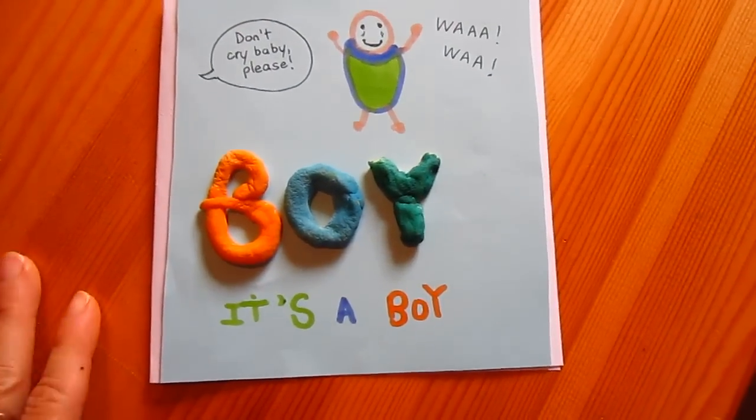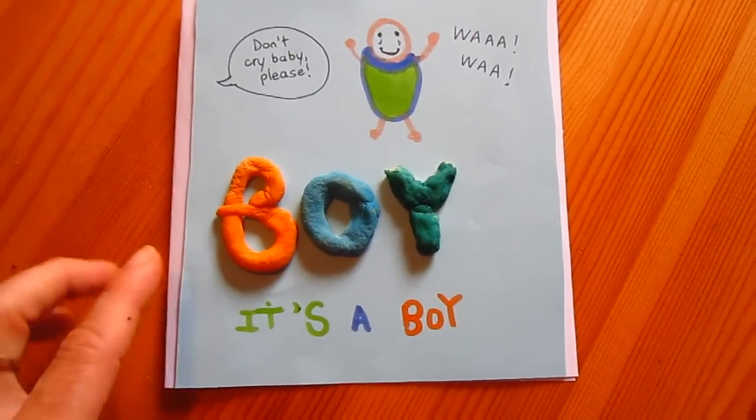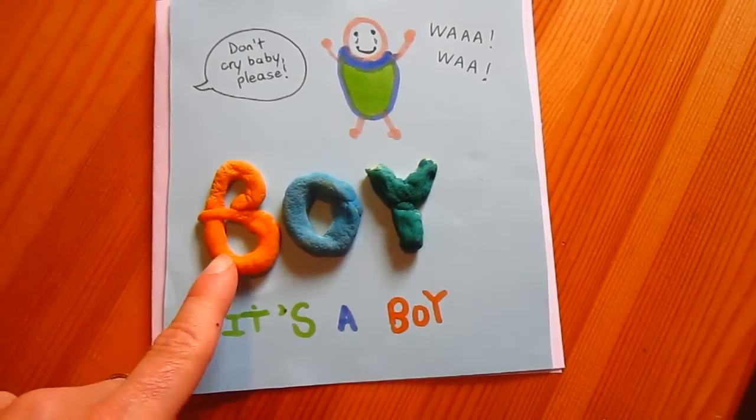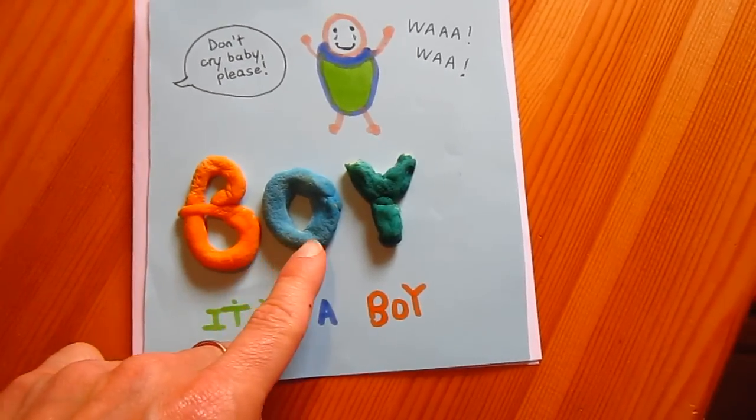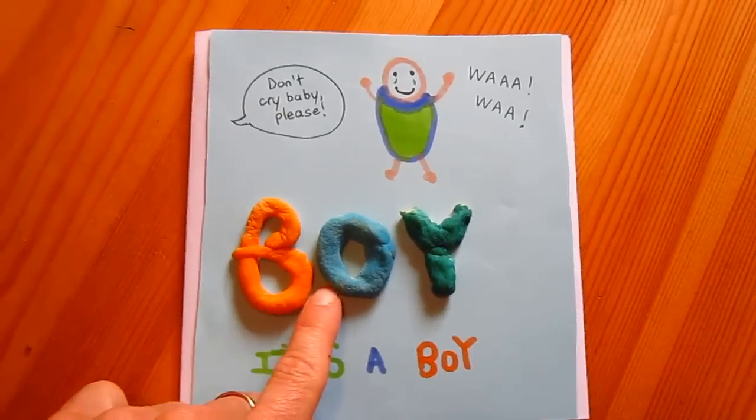Adina here made a little congratulations card for somebody who just had a boy. We made some flour, salt, and water dough, and we shaped them into B-O-Y.